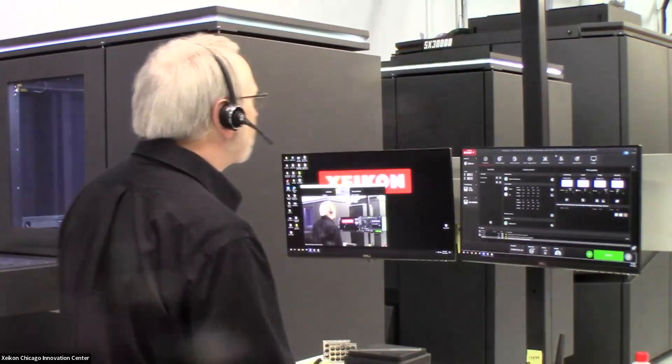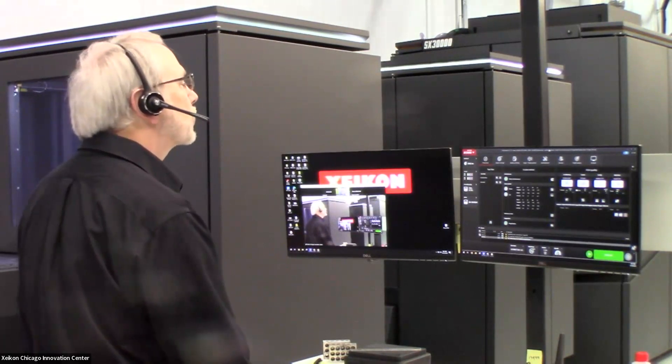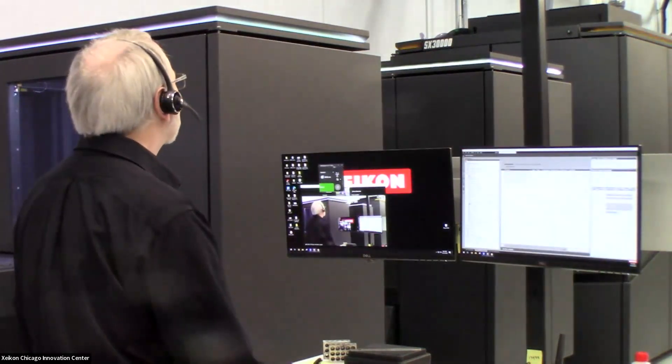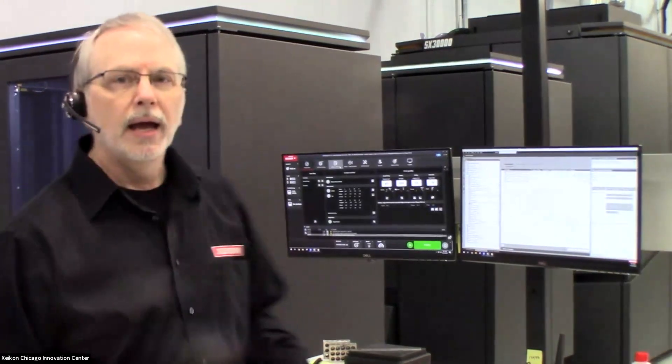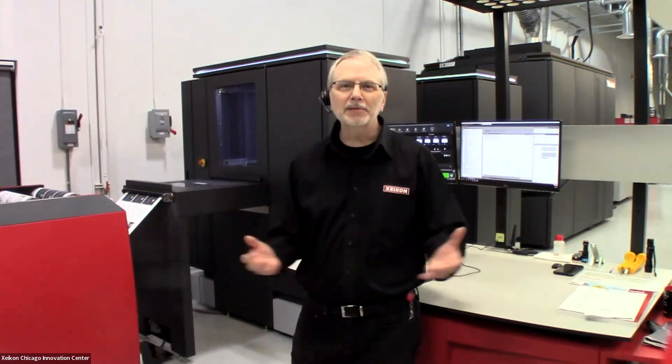Those are the basics of the Zycon Press and X800. At the moment, I'd be happy to answer any questions you might have. If you do have any questions, or if any of my colleagues feel I've glossed over something or left something out, please let me know — I'm here to help.